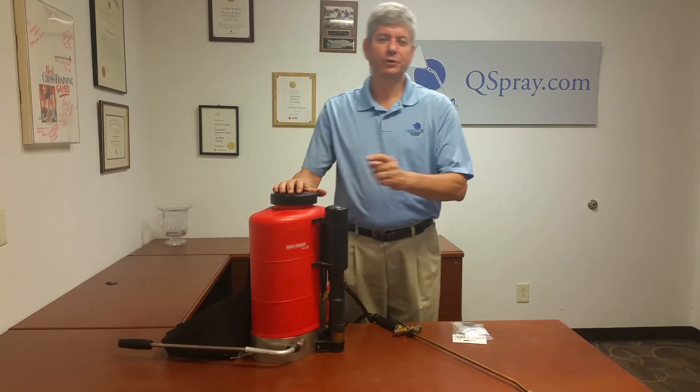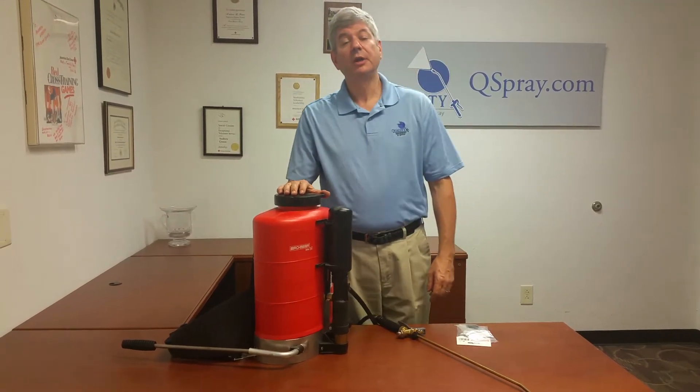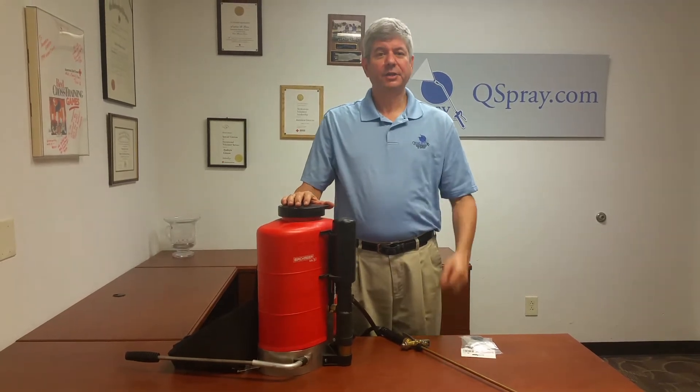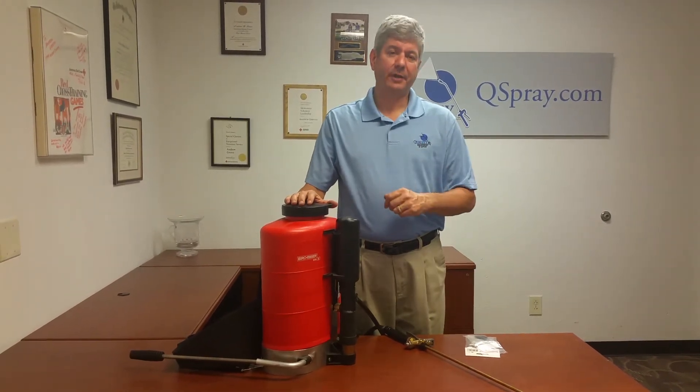Andrew Grace at QSpray.com. We are your source for all your Birchmeyer Backpack Sprayers, replacement parts, and repair kits. What I'd like to talk with you today about is the concept of emergency repair kits.